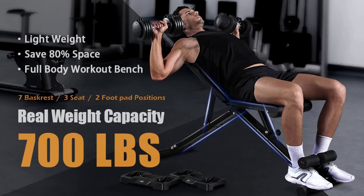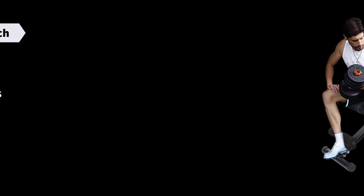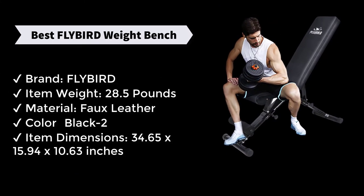The bench features 7 backrest positions, 3 seat positions, and 2 foot pad positions. It has a real weight capacity of 700 lbs. For all Flybird benches, the measurements and capacity are actual results — not like other mendacious benches.